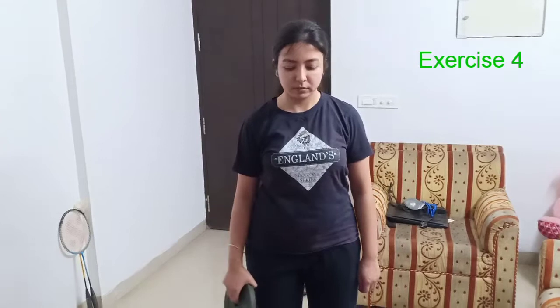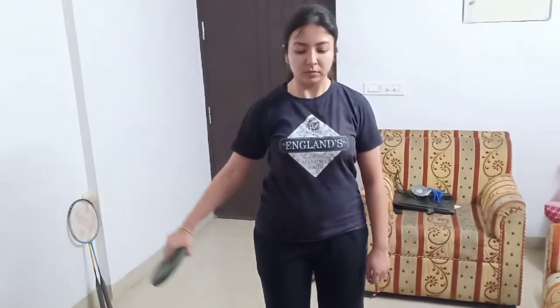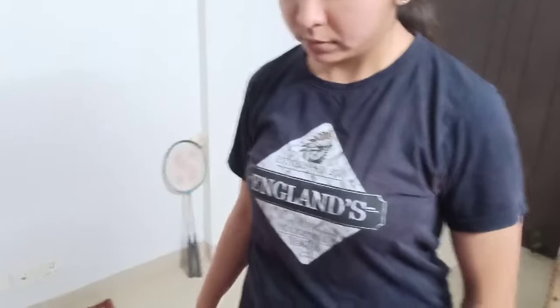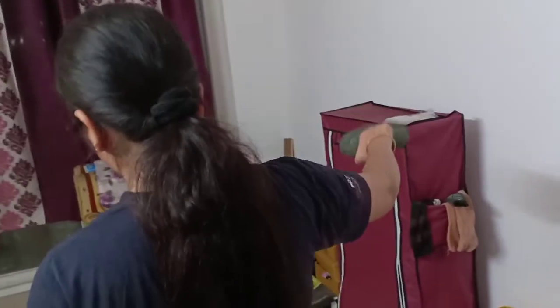Side lateral raises for your delts. Grab hold of a plate — if you have a dumbbell then even better. Keeping a slight bend at the elbow, raise the plate just up to shoulder level. Make sure to bring down the weight slowly; by no means swing the weight. This exercise is a must for those toned delts. Give it a try.